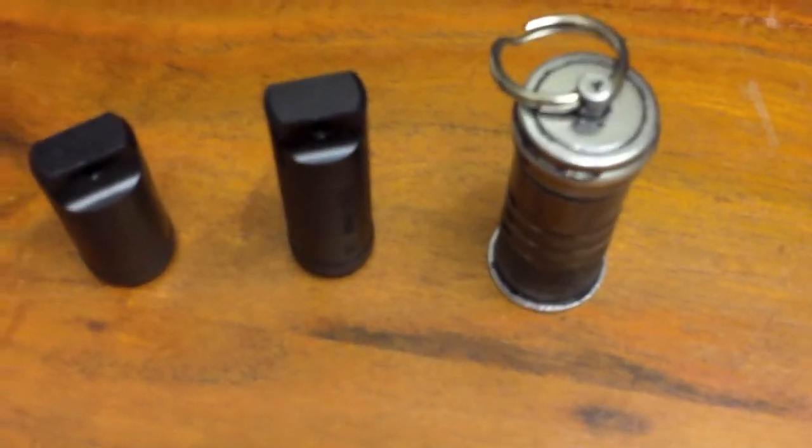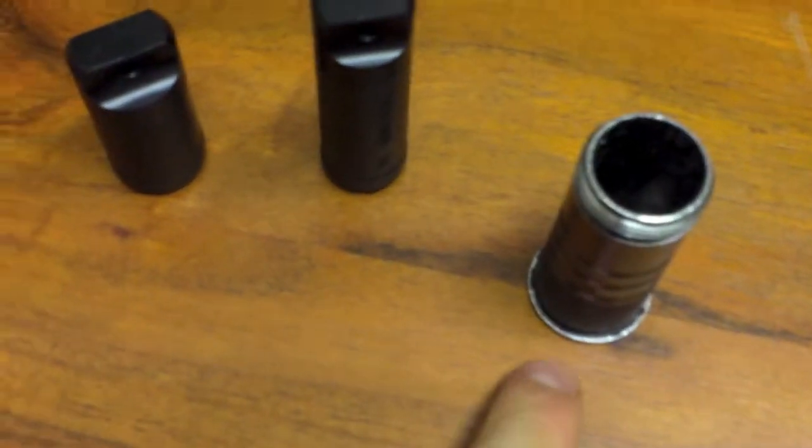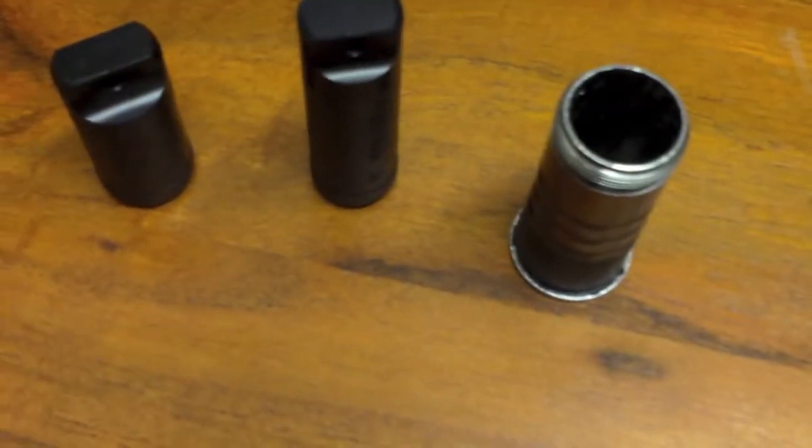Last final note: this pill fob here screws on the top, which is handy so you can use the full depth. Make sure your pill fobs have flat bottoms so they're not rolling all over the place.